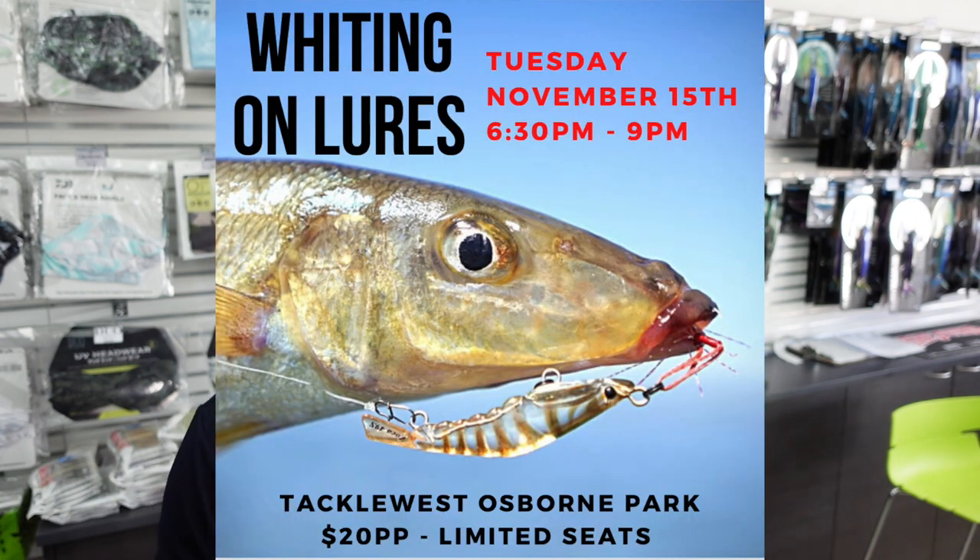Hi guys, thanks for tuning in. Before we get started, I want to let you in on an event coming up at our Osmond Park store on the 15th of November. It's a whiting on lures seminar night, starting at 6:30 p.m. and running to 9 p.m. We'll have guest speakers and discuss everything about targeting yellowfin whiting on top water lures. You do have to book — link in the description. Great prizes and lots of information, so come along.